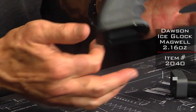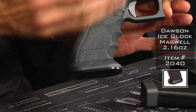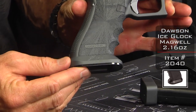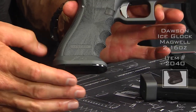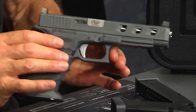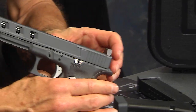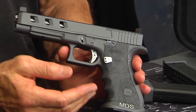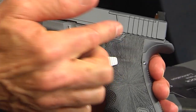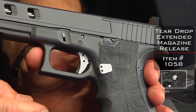It's got a Dawson Ice Magwell on it, also done in the same sniper gray Cerakote — it's neat how we match up all the colors. The slide has also been done in sniper gray Cerakote. This gun has a sniper gray and silver theme. You'll notice the extended control kit and extended magazine release button — that's our teardrop button right there.